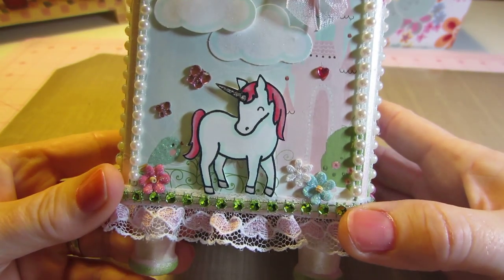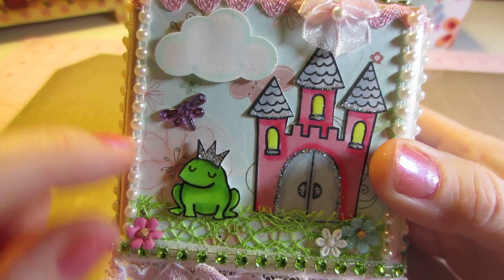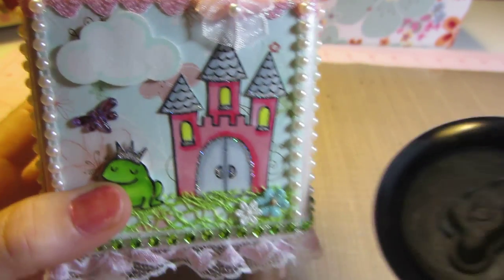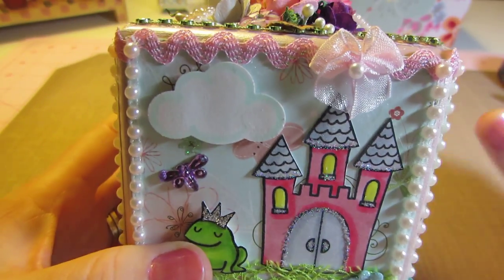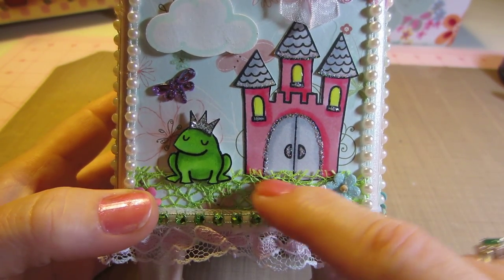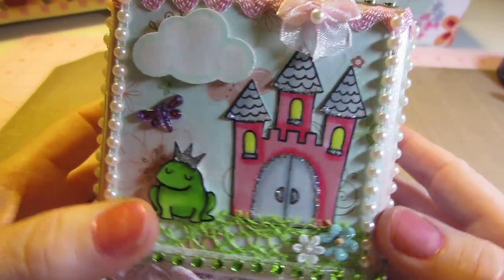I love the little flowers on the bottom, so that's that side. Then this side's the castle and the froggy with the crown. I used my Fiskars punch to do the clouds. I don't know if this is the littler one or the bigger one — some different trims. This is that mesh trim that Mary Allen gave me. I love that for grass.